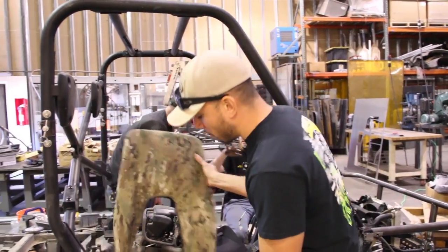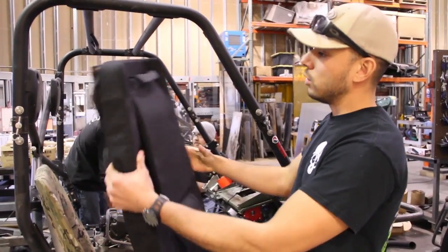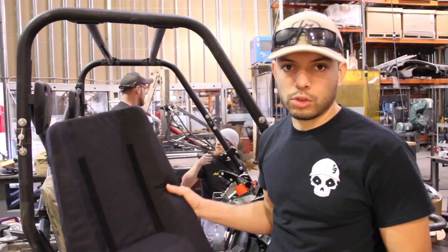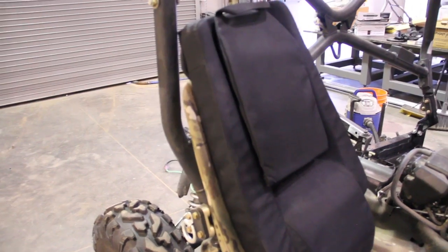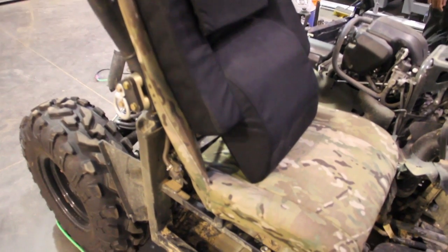So this seat has no lower lumbar support, but we're going to have that modified to where it uses something not unlike this seat, where you can remove the inner pouch to allow for somebody with a CamelBack to sit back there. We're keeping that soldier with full battle rattle in mind in the further development process of this vehicle.